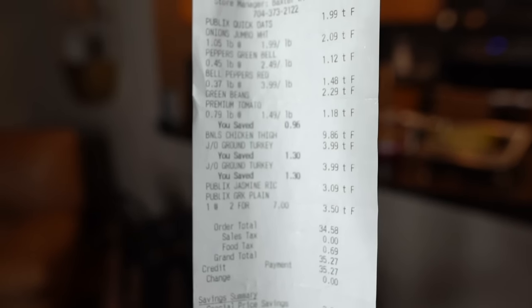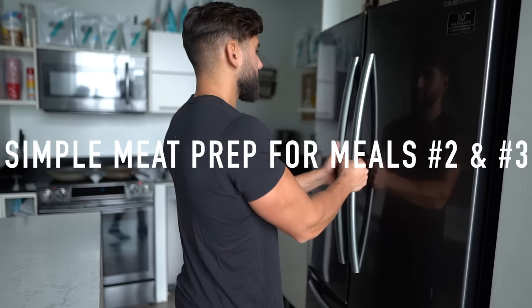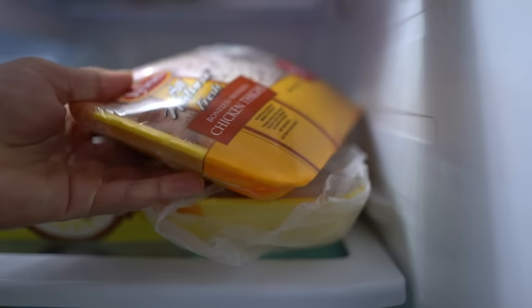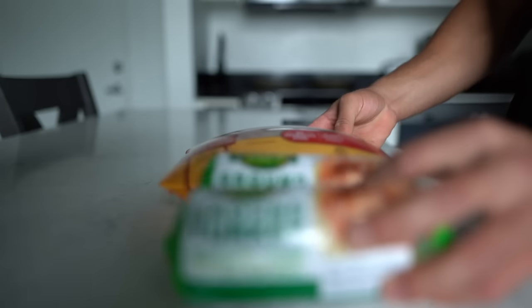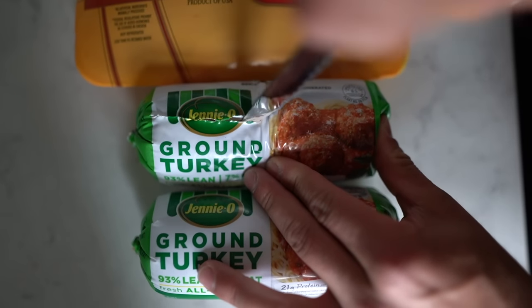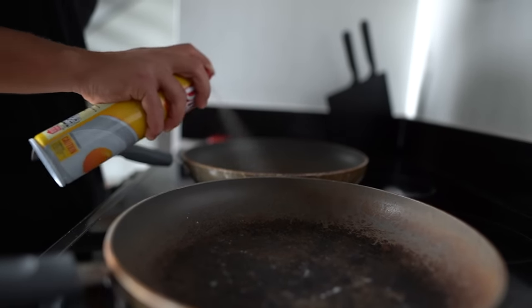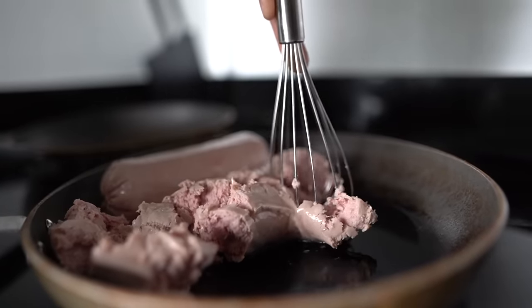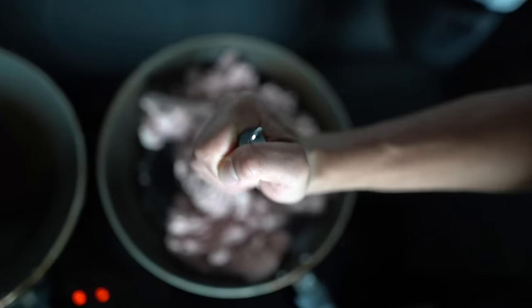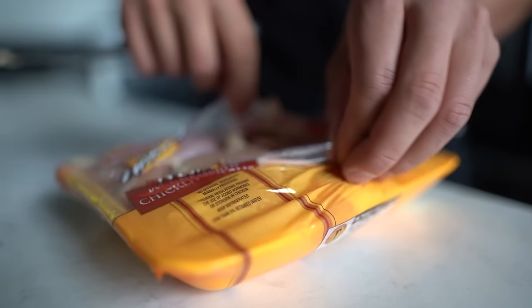I'm going to show you how to meal prep meals number two and three, starting with the protein sources. Go ahead and grab all the chicken and the two packets of ground turkey and start setting this all up. Make sure you have a pan heating on medium heat — preferably two: one for the ground turkey and one for the chicken thighs. Spray both pans with some non-fat cooking spray, put the ground turkey on one pan, and place all of the chicken thighs on the other pan.